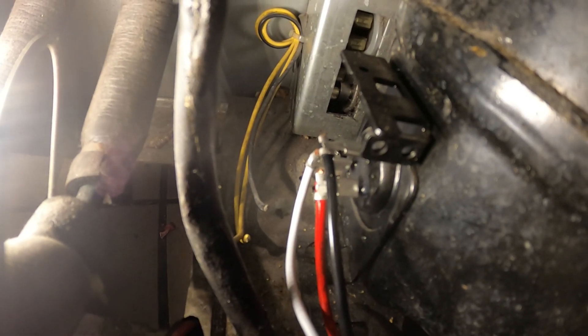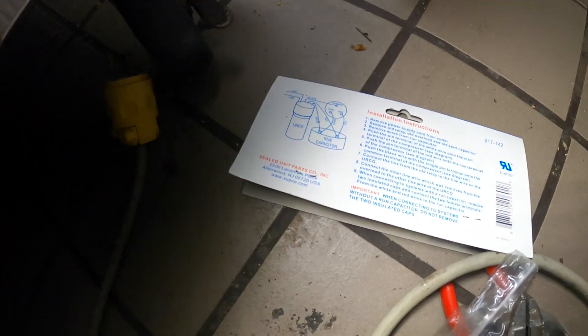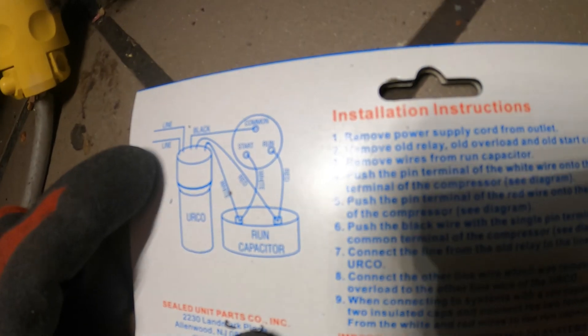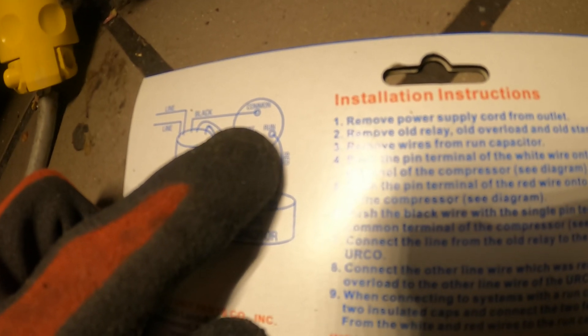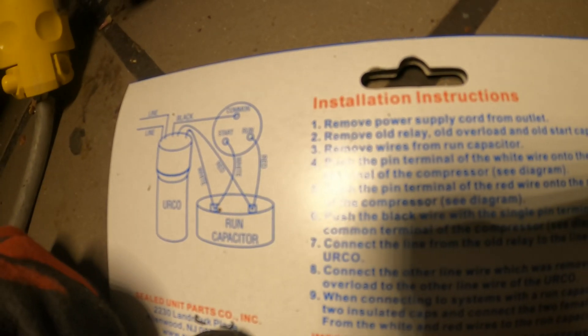The top wires are common — I put black there. The run terminal, which is on the right, goes to red, and start goes to white. I'm following the diagram: line is line. So: common to black, run to red, start to white.